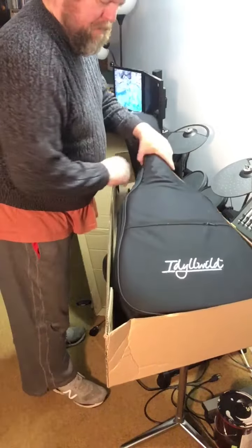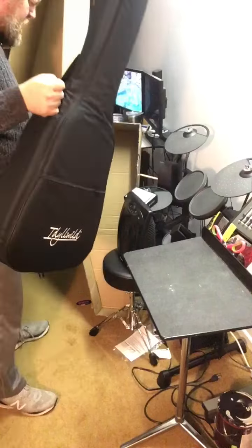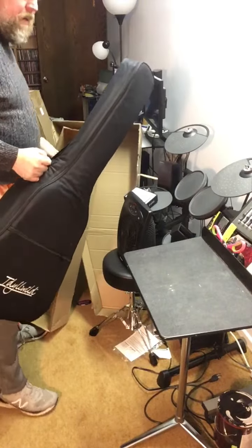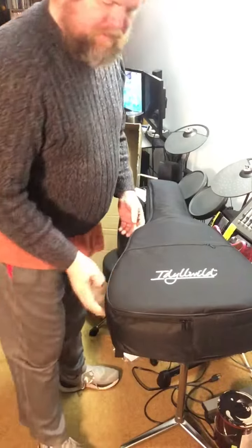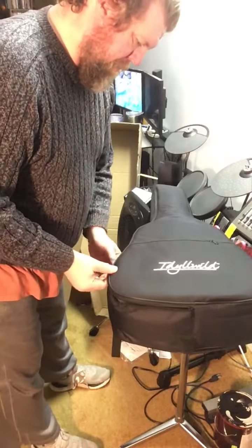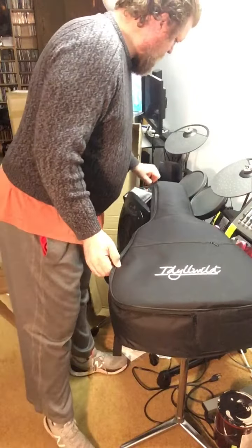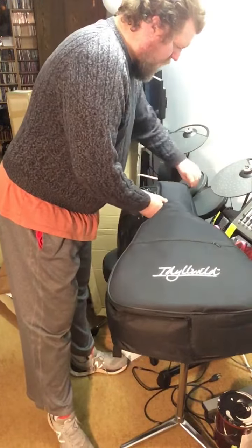So the box is a little beat up, but it is in its protective case, so again it should be in a pretty good spot. And again, as we have seen, they're in this wrapping.